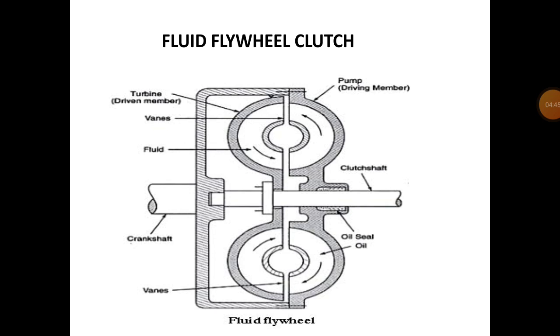This diagram shows the fluid flywheel clutch. One shaft is connected to the crankshaft and the other is the clutch shaft. When the crankshaft rotates, the pump is driven, and then the driven member rotates. That is why the clutch shaft is rotated and the clutch operates. That is the simple principle of the fluid flywheel clutch.